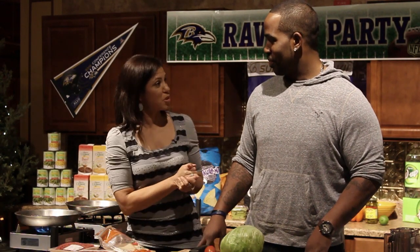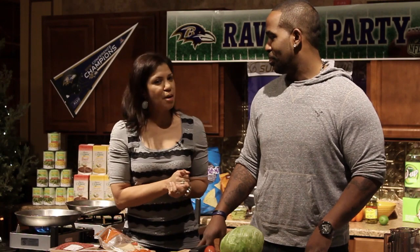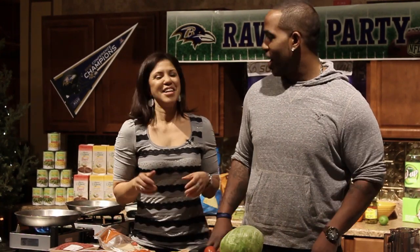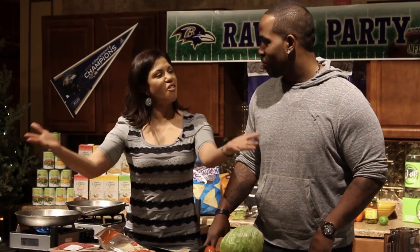Marcus is actually from the Baltimore area, am I correct? That's correct. You have to talk a little louder. Correct. Project your voice. There we go. Tell me a little bit about yourself before we proceed.